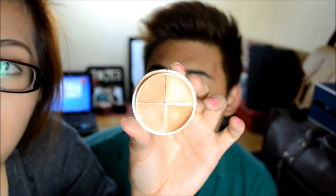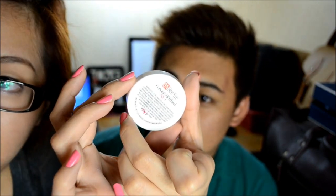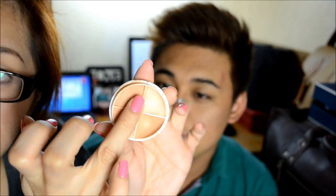So for the foundation and concealer, I'm going to use my Conceal All Wheel from Ben Nye. I'm going to take this color right here, and I'm just going to use a Kabuki brush.